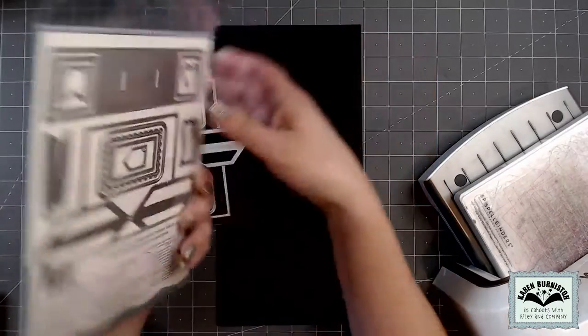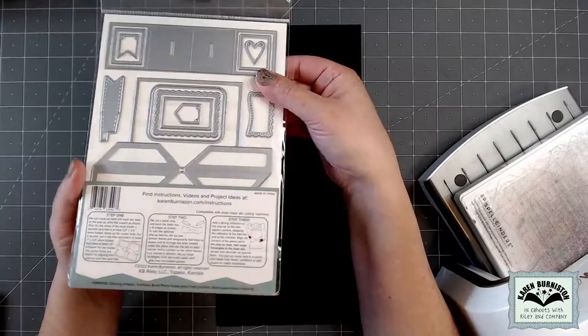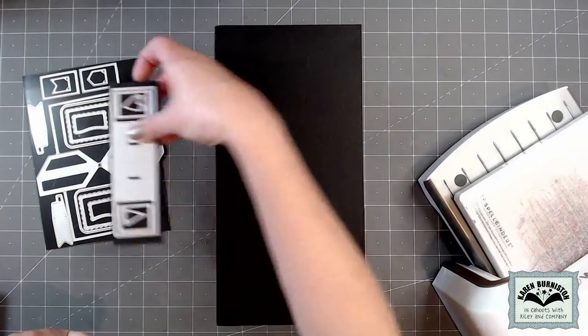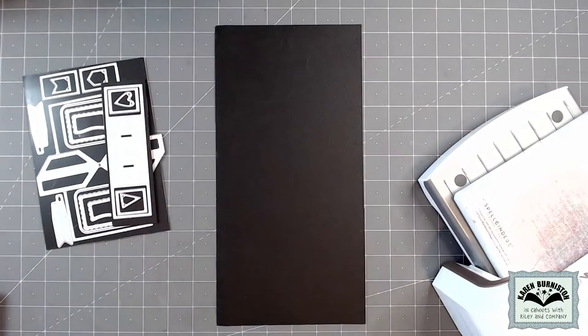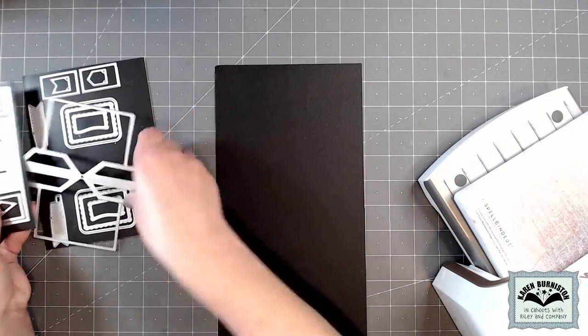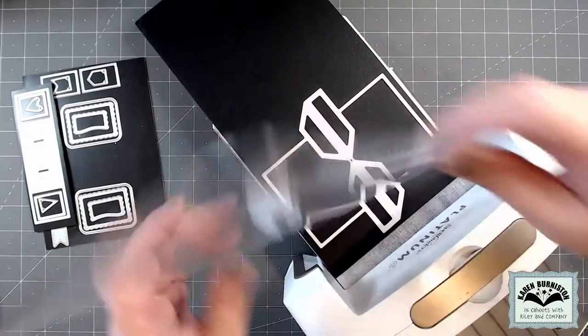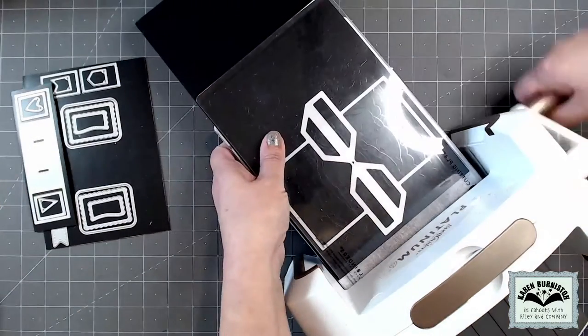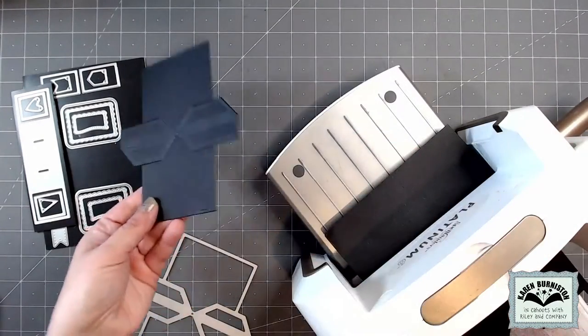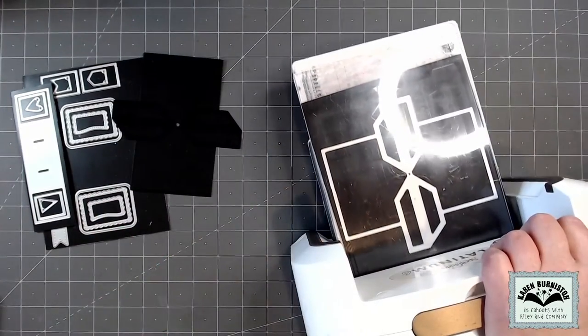This die set is big — it has 18 pieces, so many that they wouldn't all fit on my usual 5x7 magnet sheet and I had to add an extra strip. I'm going to start with the mechanism die, which is the biggest piece in the set. I'm going to die cut that twice out of medium weight cardstock using my Spellbinders Platinum 6, but you can use any die cutting machine that can accommodate a wafer-thin die.